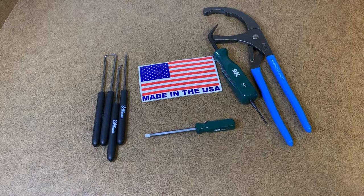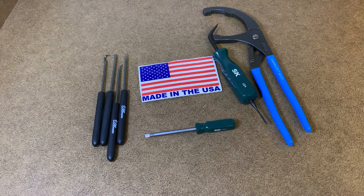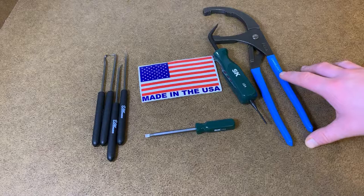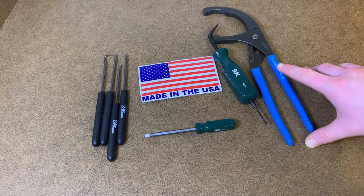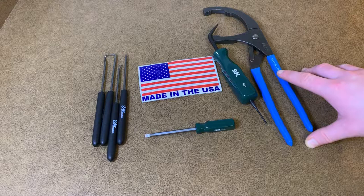Especially with the push pins, headliners, and all that — the Channellocks are amazing. If you have a diesel truck, you're going to want the 215s, and as soon as you start using them you're going to be like 'god damn I love these things.' The next ones I'm going to get are the 212s angled — the angled ones are perfect for those, I gotta get those.